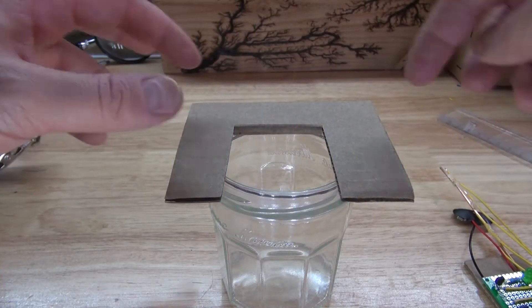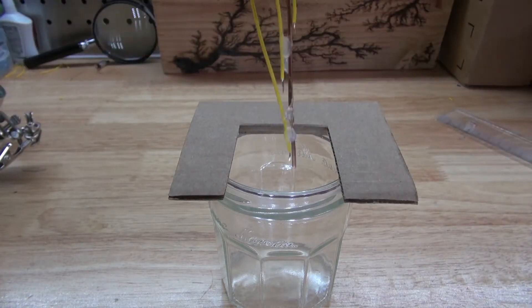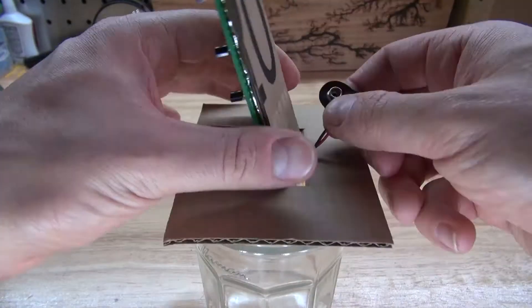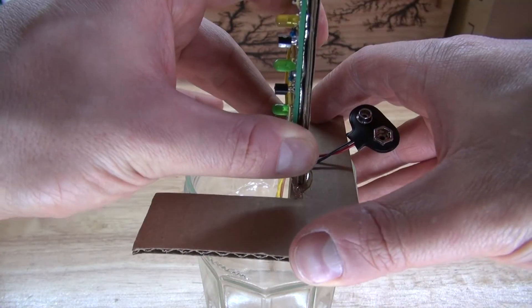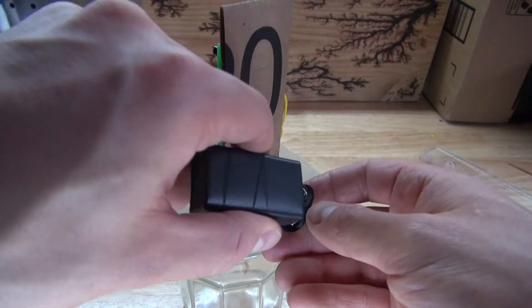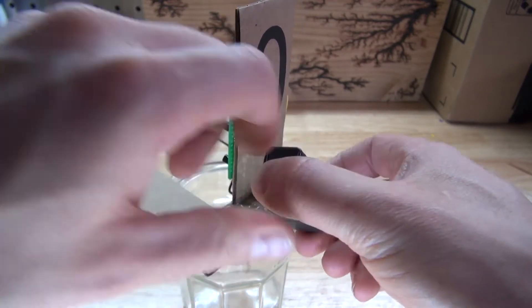Next, place this piece of cardboard on top of the water glass, just like this. Then take your circuit with the cardboard, bend the 9V battery to the back, and place it just like this. Hot glue it into place. Now take your 9V battery, connect it, and let's go ahead and test out the circuit.